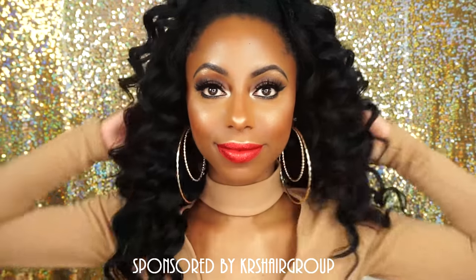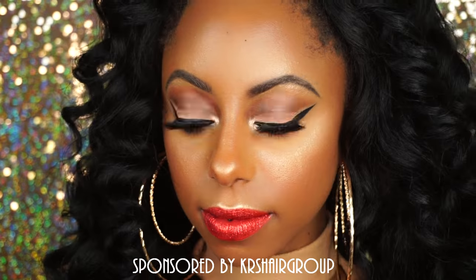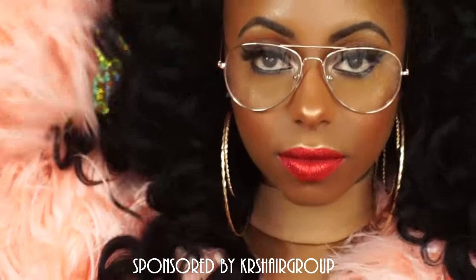Hey y'all! What's up, it's Jessica! Welcome back to my channel! If you'd like to see how I got this holiday inspired makeup look and bombshell hair, keep watching!